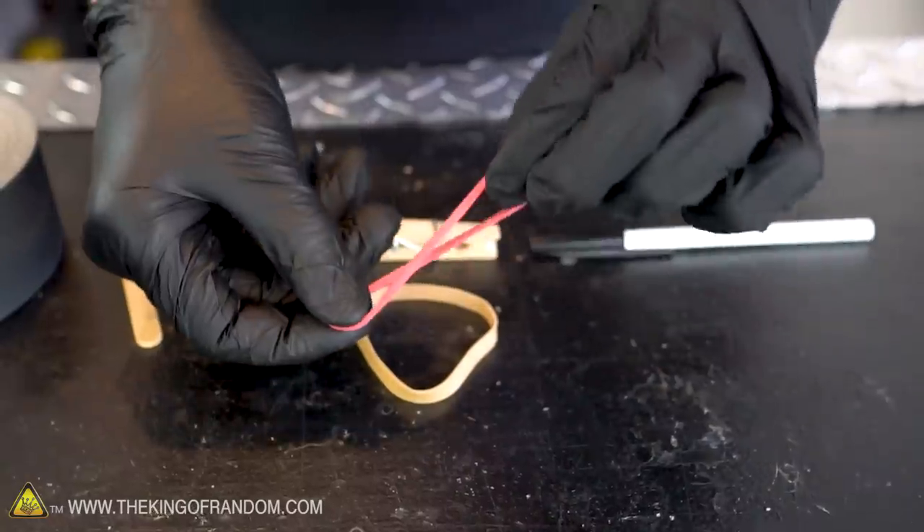In addition to the popsicle sticks, clothespin, and pen, we'll also have some strong tape and two rubber bands — one regular rubber band and one wide rubber band.